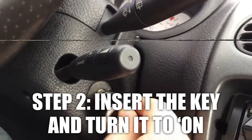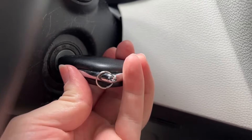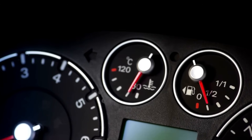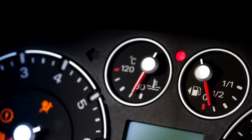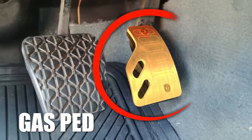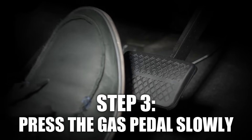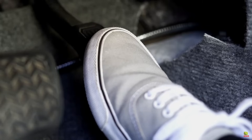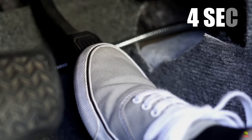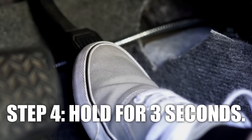Pop the key back in, but don't start the engine yet. Just turn it to the ON position so the dashboard lights come on. You'll see all those warning lights flashing, but don't worry — it's normal. Next, we're moving to the gas pedal, where things get a little technical. Slowly press the gas pedal down — it should take about four seconds to get it all the way to the floor. Once it's down, hold it there for three seconds.